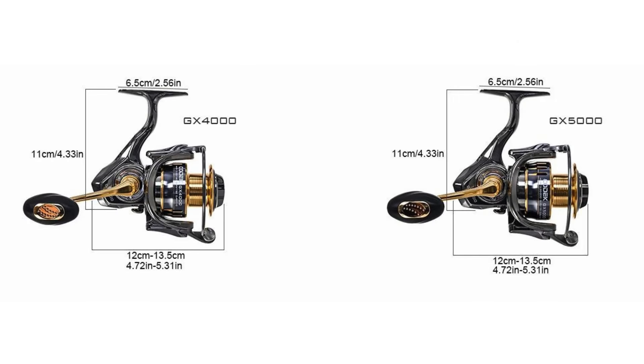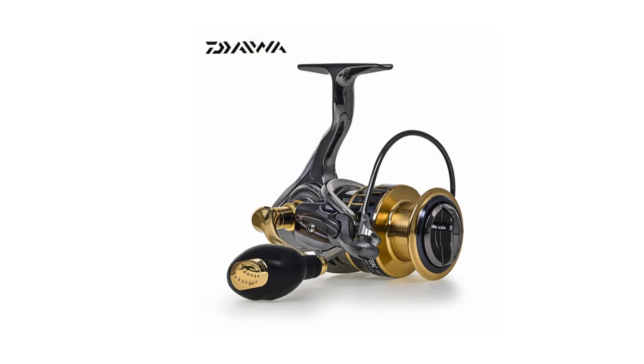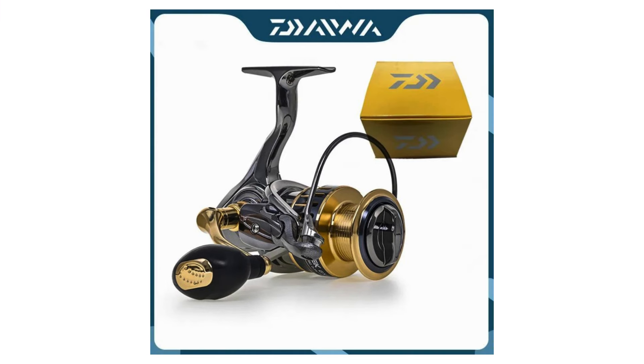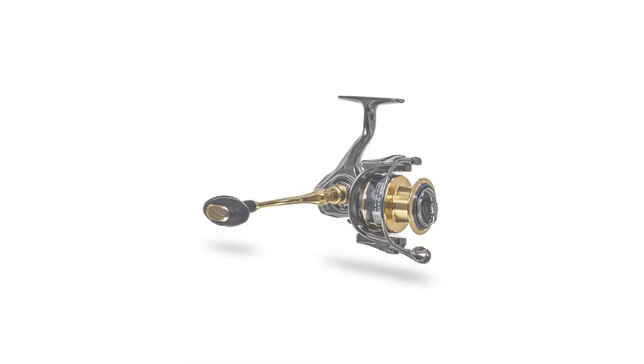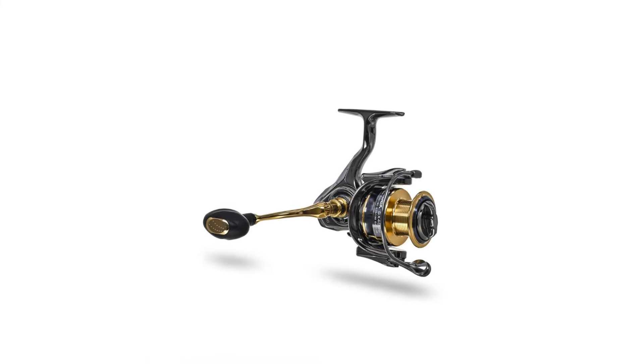Like, share, and comment on this video to spread the word about the Daiwa GX Series. And be sure to subscribe to our channel for more exciting fishing gear reviews and giveaways. Ready to upgrade your fishing game? Click the link in the description below to buy your Daiwa new all-metal fishing reel today. Subscribe for more videos and we'll see you in the next one.